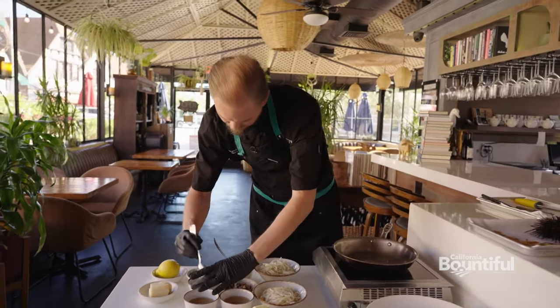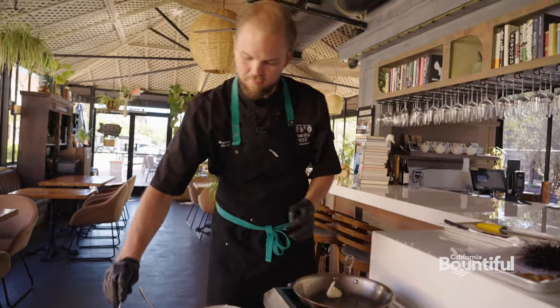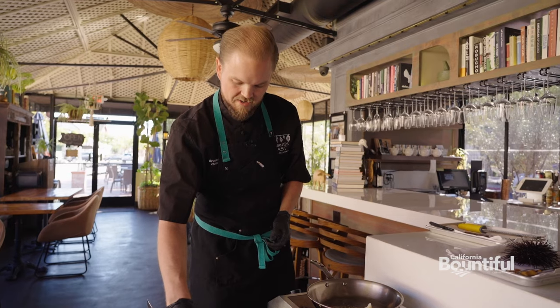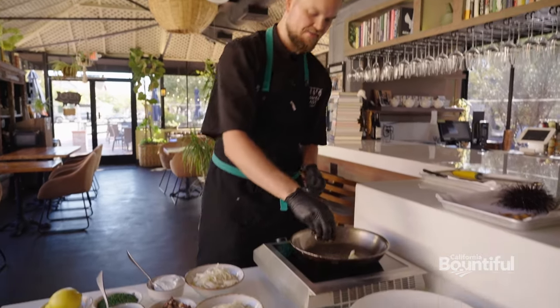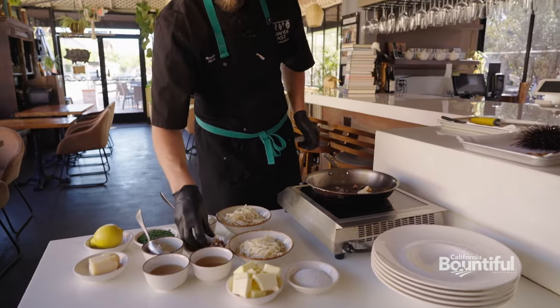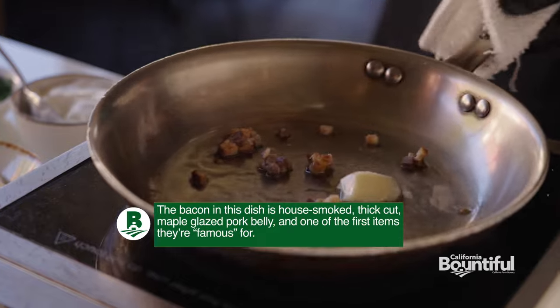We're going to start with a little bit of bacon fat. We make our own bacon here in house, and in the process render out quite a bit of fat, and we get to use that for some really beautiful flavor in this dish. Add some of that bacon — I went ahead and diced it up nice and small. We're going to get that crispy.